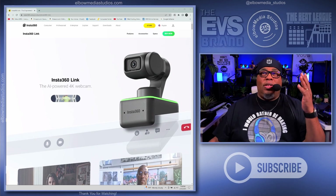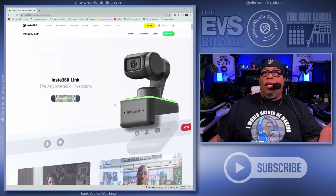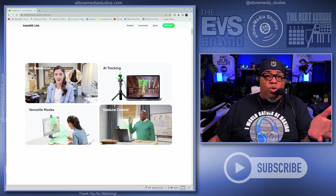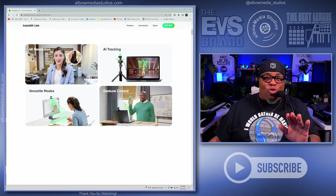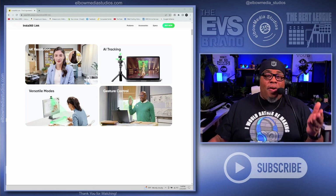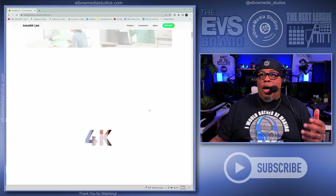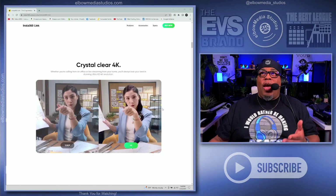Let's go to the website real quick to look at this thing — I could talk about this all day. It's called the Insta 360 Link. It just pops right — if you want to put it on top of your computer you can do that no problem. It has 4K resolution, gesture controls, and AI tracking, which means I can literally make this thing follow me anywhere I go. It also has a desktop mode.